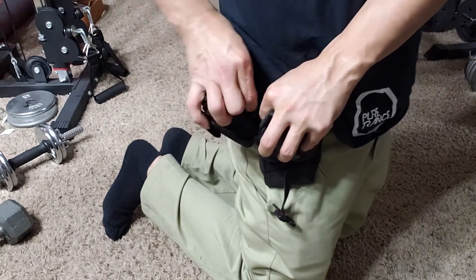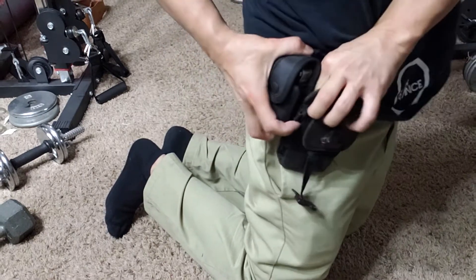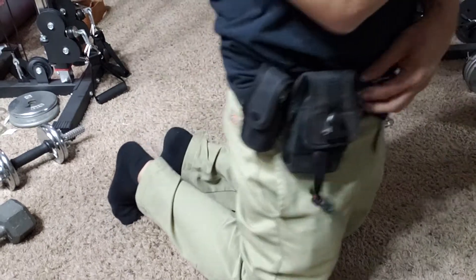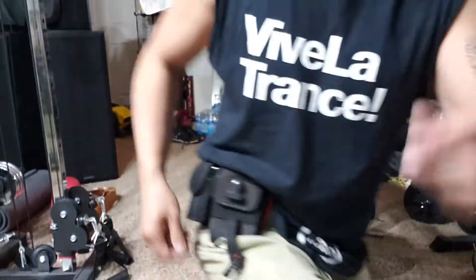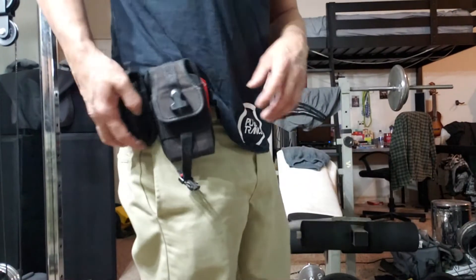Tricky to slide on. There you go — and then it's just gonna be there when I need something, right there.